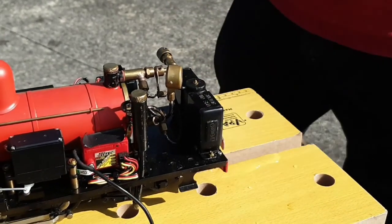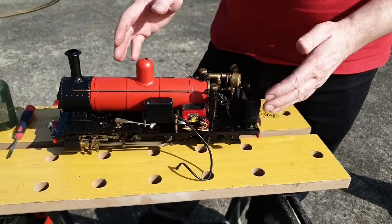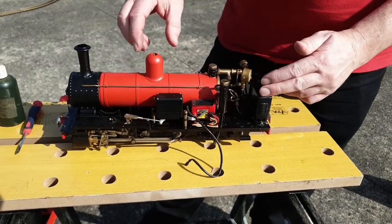There we are — that's it full. Now, these steam engines are designed so that the gas will run out before the water does. That's a safety mechanism so it doesn't blow up and destroy your engine.